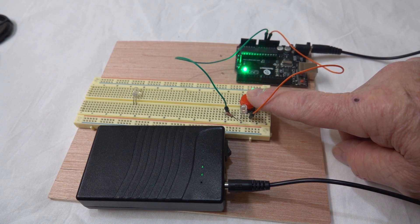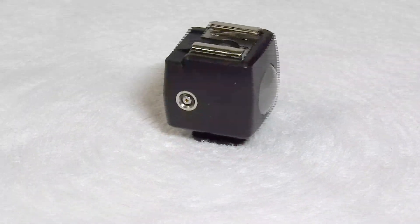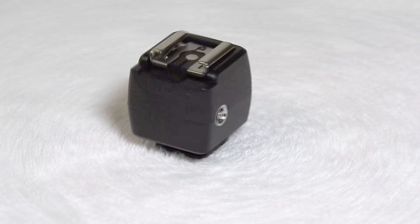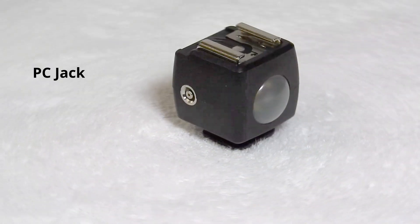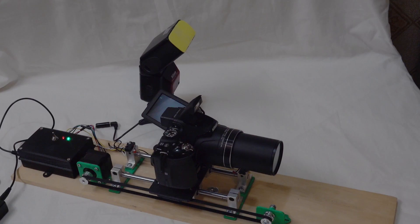However, there is another way. For a few dollars, you can get an optical flash slave trigger. It has a PC jack to connect to the Arduino trigger input. It can be used to fire an external flash, and the internal flash on your camera can trigger the slave, as you can see here. I covered the slave lens with yellow paper so it wouldn't overwhelm the exposure and froze the flash frame so you could see both flashes.